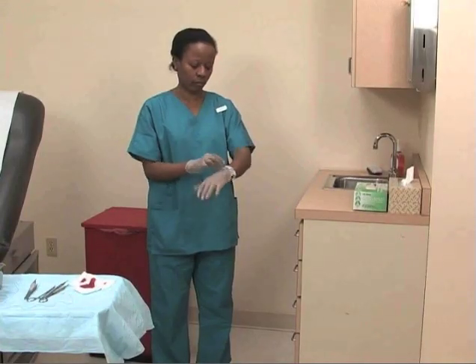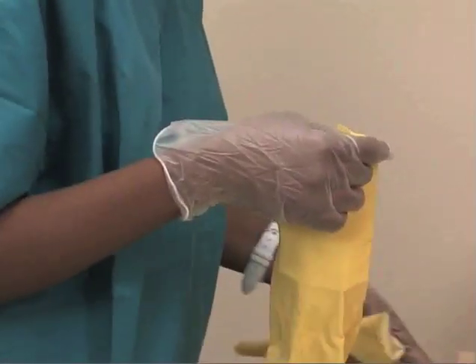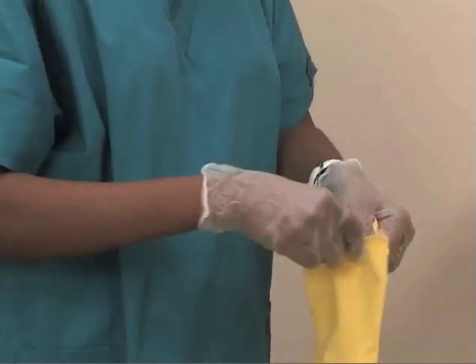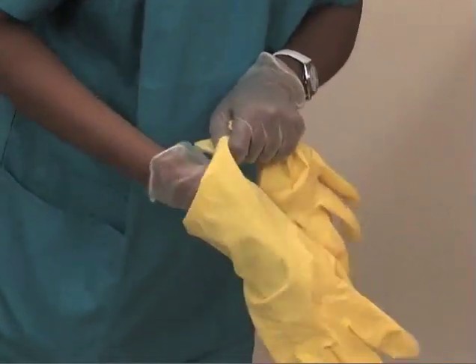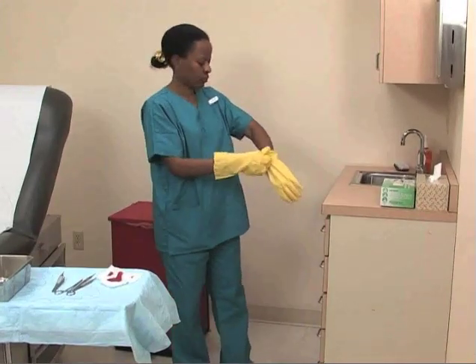Don disposable examination gloves as well as utility gloves. The disposable gloves serve as a barrier against potentially infectious materials, while the utility gloves protect the skin from the irritating chemicals used for sanitization.